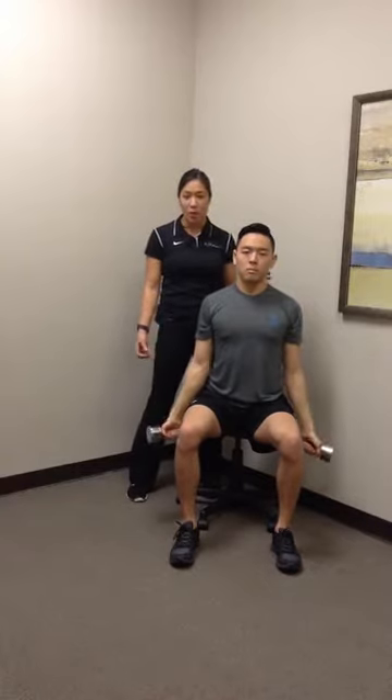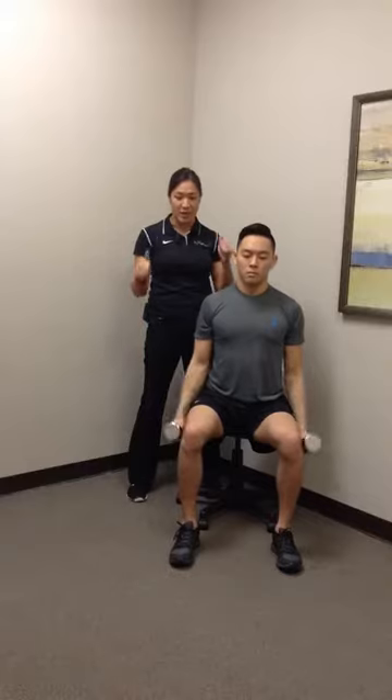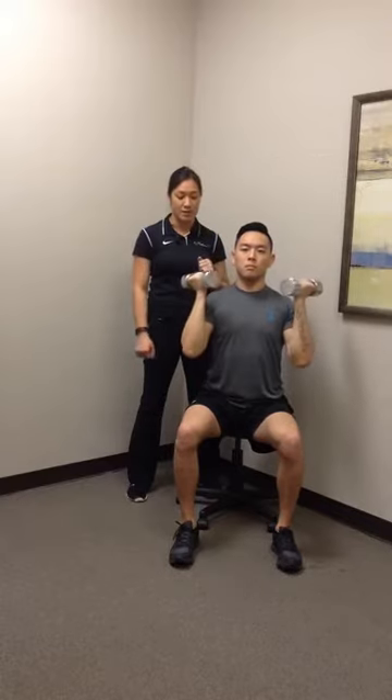You can modify this position a bit with the bicep curl where he's gonna reach, bring his hands facing his body, curl up into that position there, and same idea with the press, turn and face the palms forward, up and back down nice and slow.